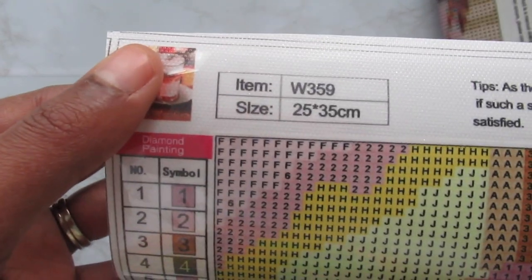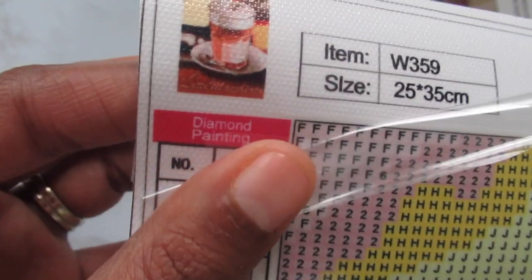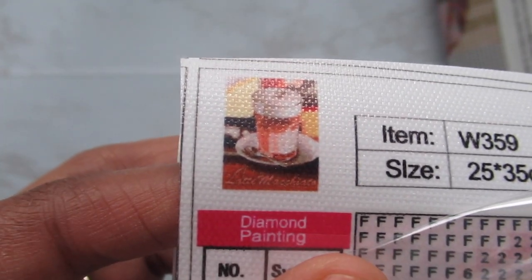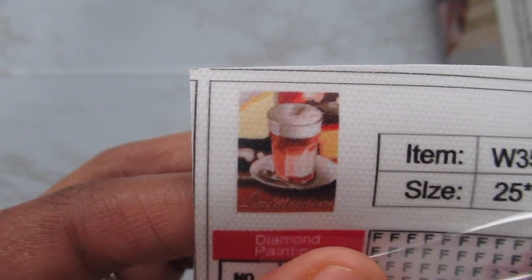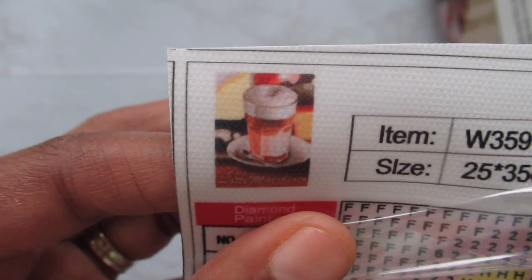This first one is a latte — I think it says macchiato, I'm not too sure. It actually looks like a root beer float or like a glass of beer or something to me, that's what it looks like. And this one is 18 colors, so let's go ahead and show some to you.